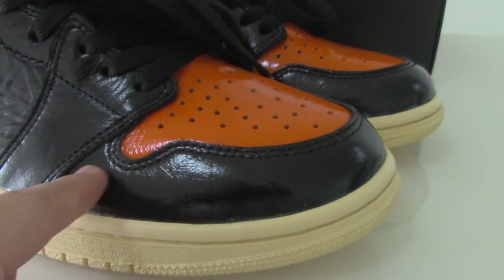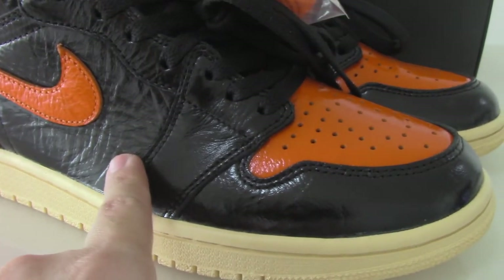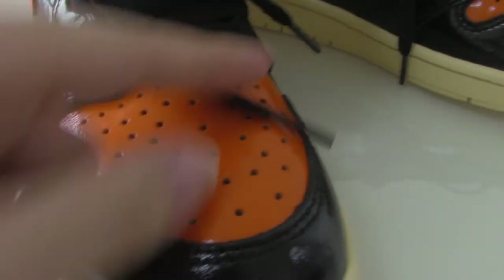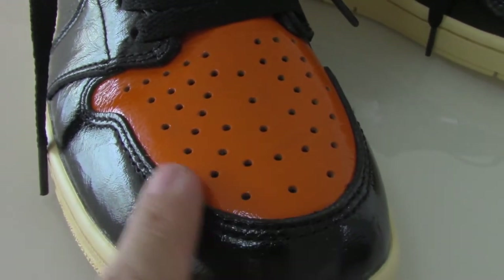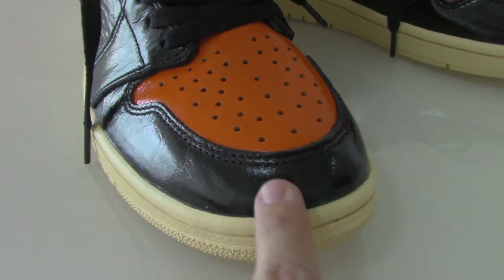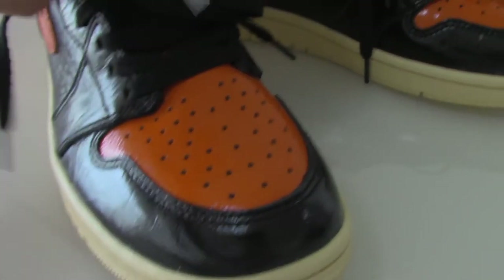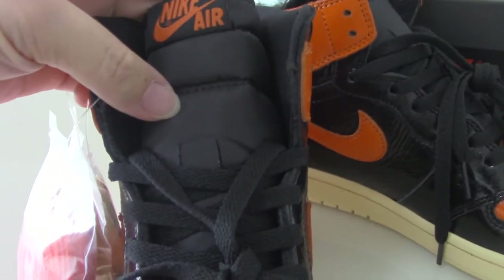The upper shape is also very good. You can see the upper shape on the front — the stitching is very good. The eyelets are very unique, very good for breathing, and the shape of the toe box is also very full and very good.